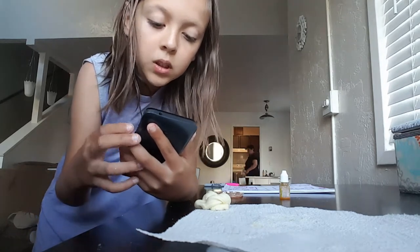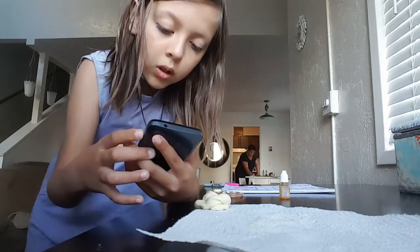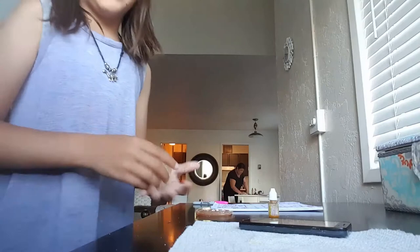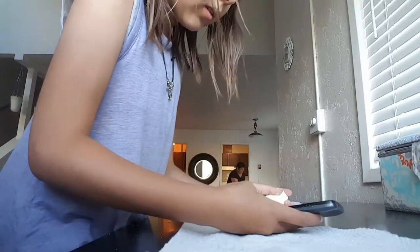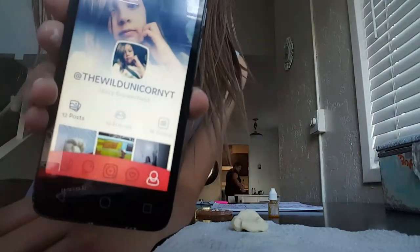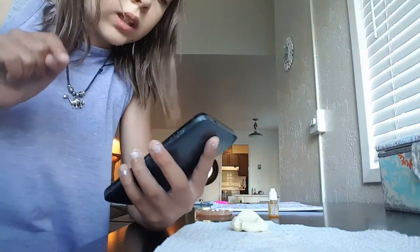I would recommend — it's not sponsored — but I would recommend, if you're a little kid and you really want like a social media, I would recommend Kudos. It is so cool. Here, I'll show you it right now. There's just like a bunch of kids on here. Here's my account — go friend me. I'm the Wild. You can put a bunch of pictures and it's pretty much just like that. It's K-U-D-O-S.